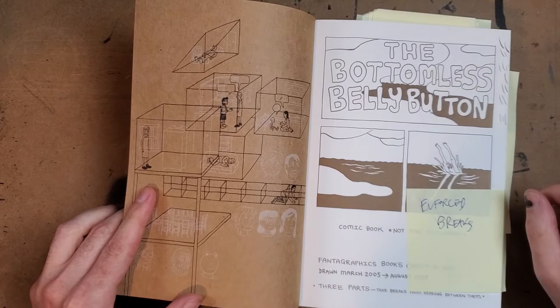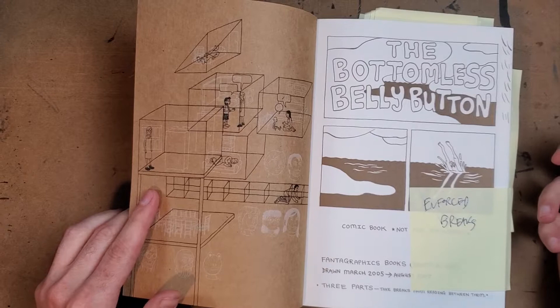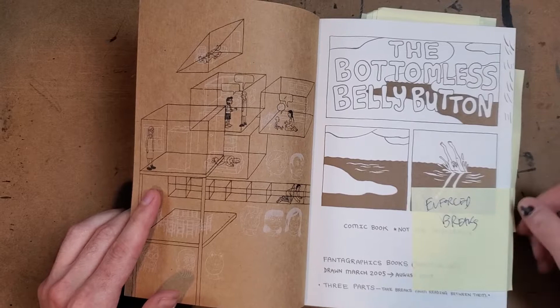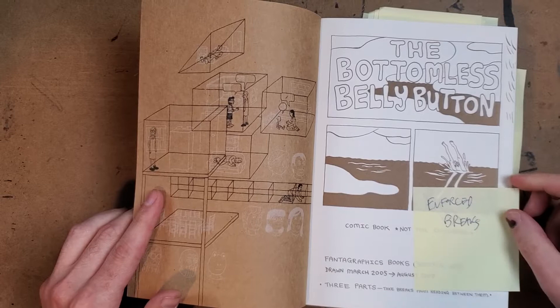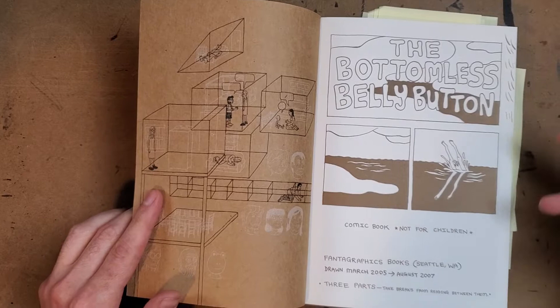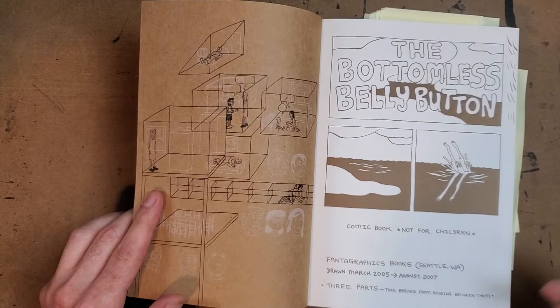That's the kind of stuff I typically think of when I think of Dash Shaw. But this is really an emotionally powerful piece of literature — genre-less fiction, just a story. I was talking to Ed O'Brien about this genre of families visiting the beach, and this falls into that. It's a straight-up family drama.